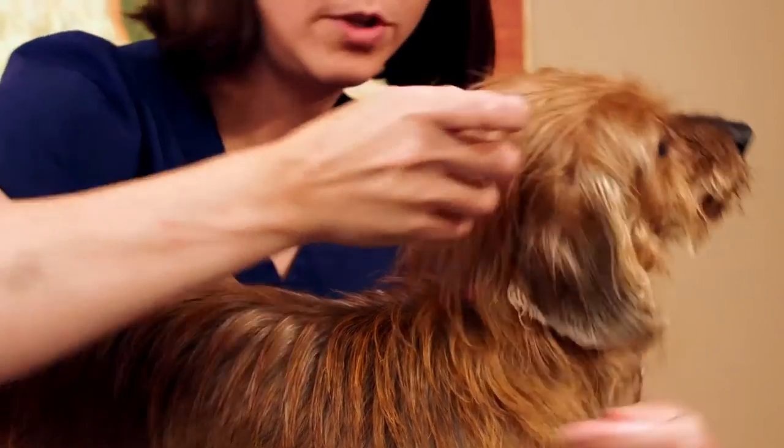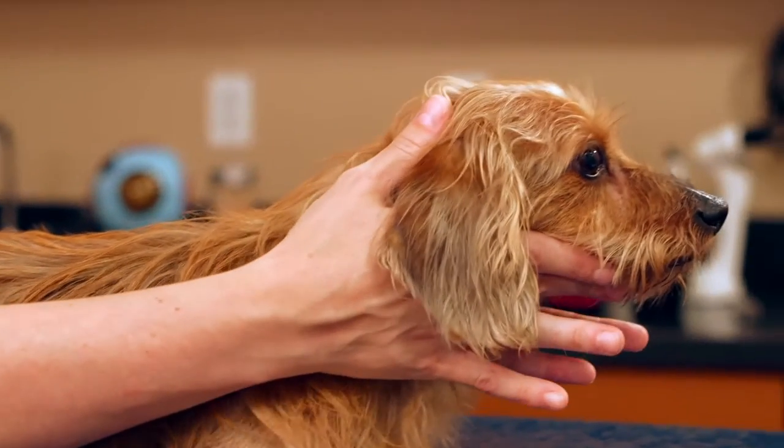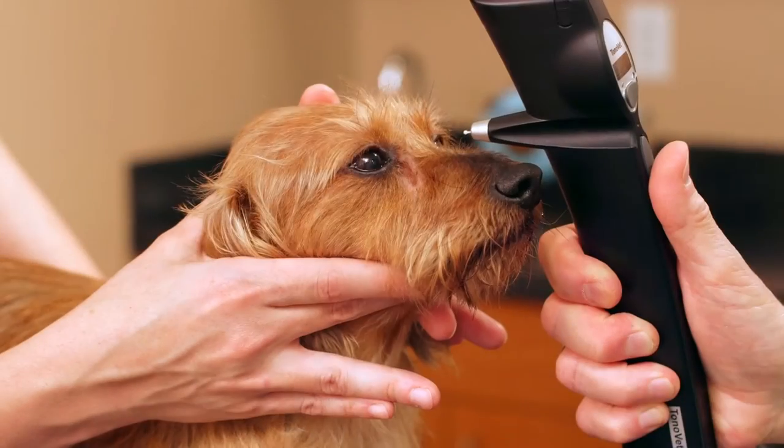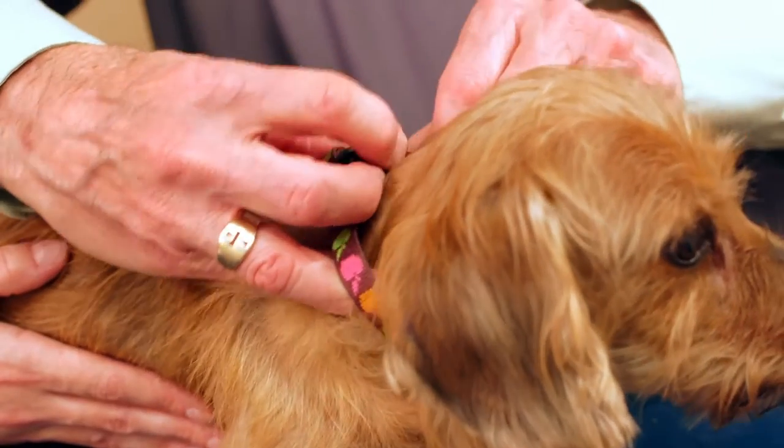When performing tonometry, it is important to have an able assistant who can assist in positioning the animal's head comfortably. Minimum restraint is essential. The animal should be comfortable, and their collar should be very loose, or if you're unsure, just remove the collar.